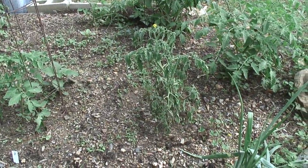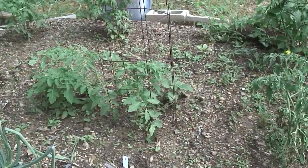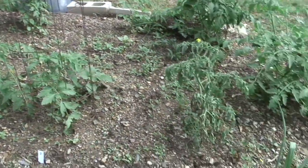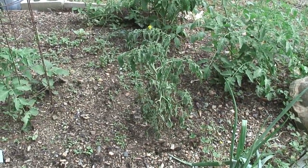I've removed the tomato cage around this diseased plant and gave it to a plant that might appreciate it more. Now let's dig this up and see if we can find some grubs.